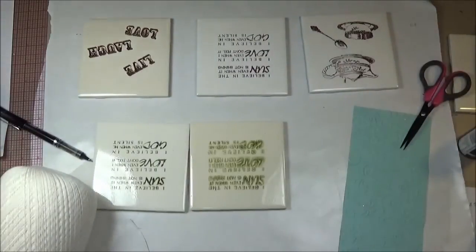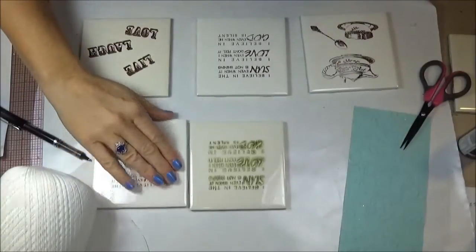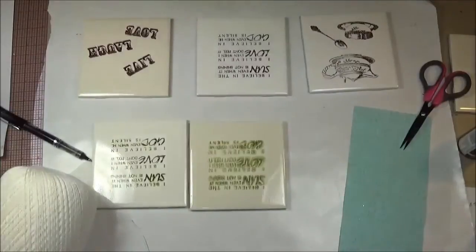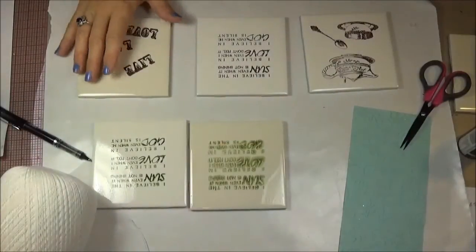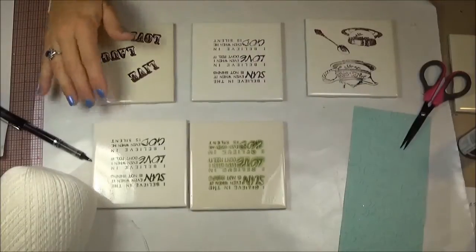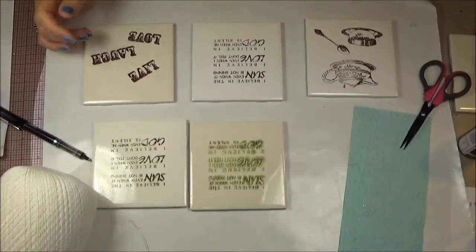Hi, it's Amy and I wanted to talk about making ceramic tile coasters. I am doing a craft show in a couple weeks and these seem like a really nice gift. They get a lot of value and they're a nice profit margin.